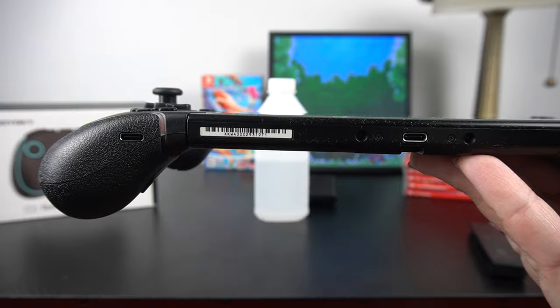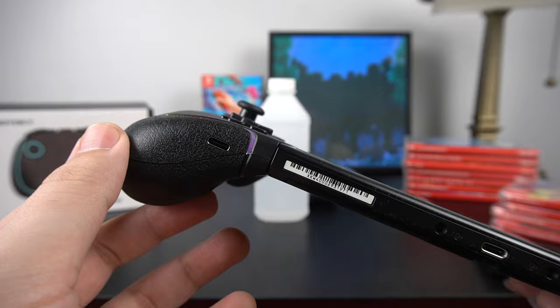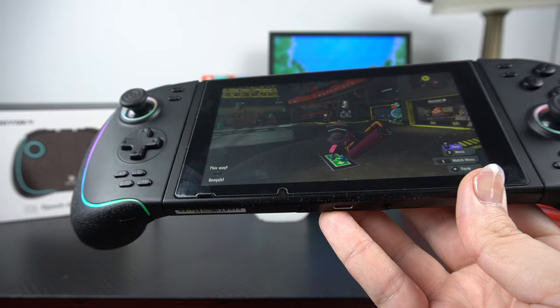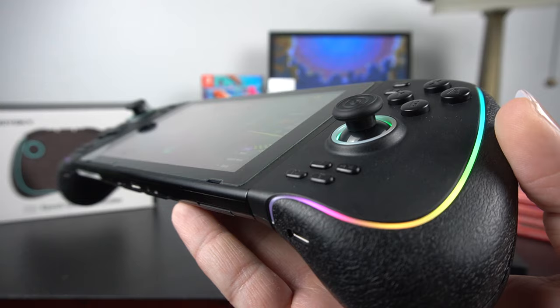In handheld Switch mode, the thing I've noticed most is this kind of radical angle the controller is at. They're trying to promote comfort and give you more to hold on to, and that's kind of cool. But at first I didn't really like it — it is a radical angle, and I feel like my hands are way far down. I don't really prefer this controller in handheld mode as much as I do using it as an actual controller, which I'll show in a bit.